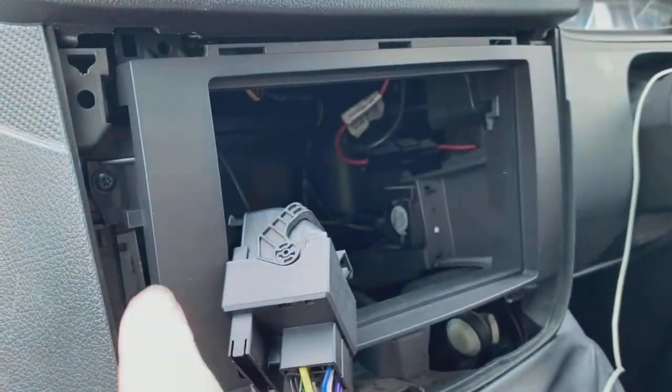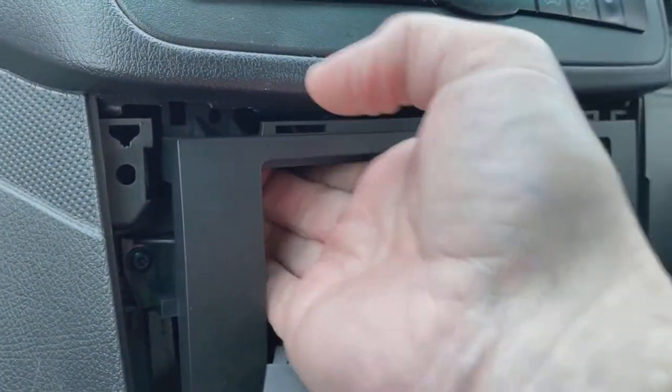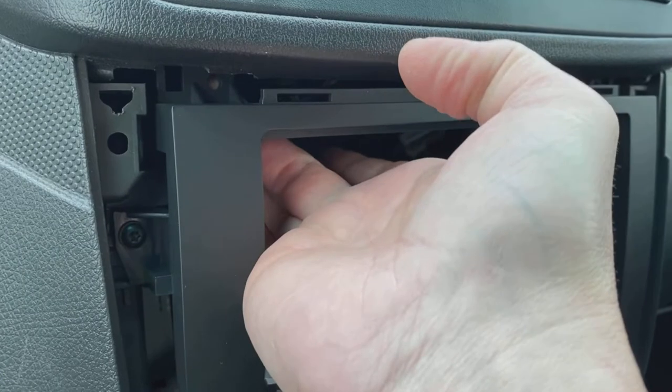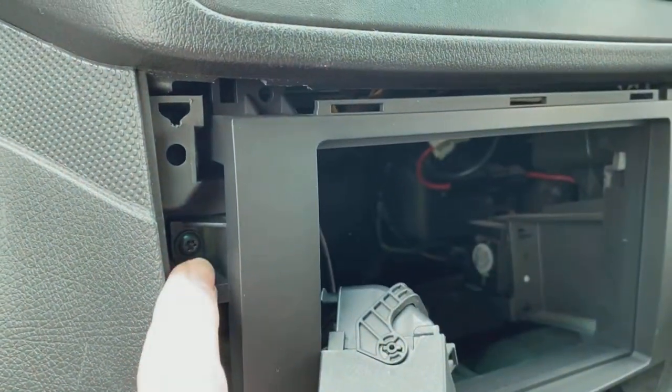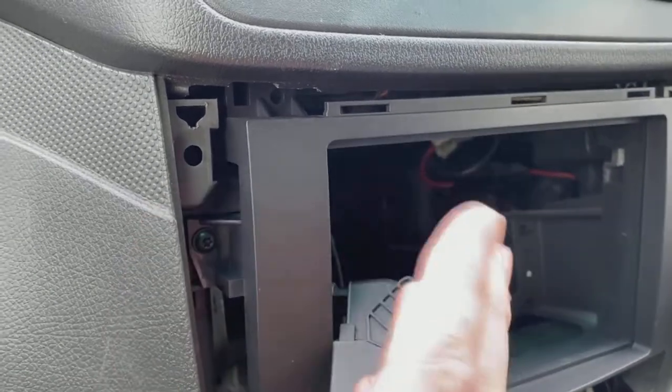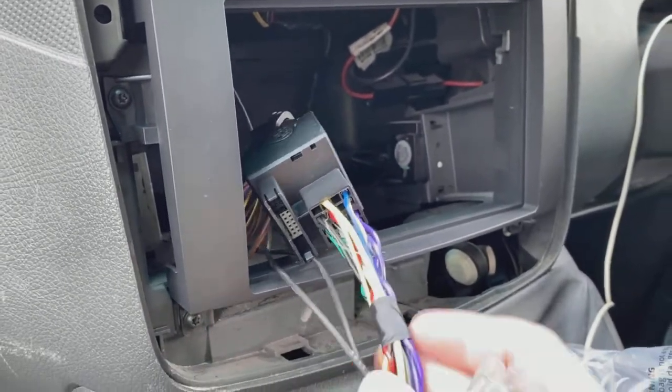Quick update — just wanted to show you the fascia in place before I put the trim back on. These little brackets come with the kit. The fascia has its own screws that go up there, but they only fit certain Vitos. As you can see, there's nothing behind this bracket on this particular Vito, so you're going to need the side ones. It probably depends on the year or which continent it's sold on.